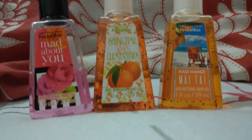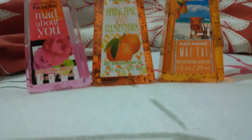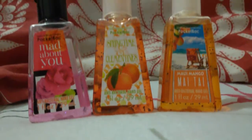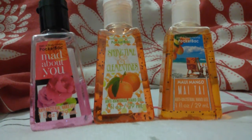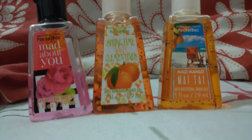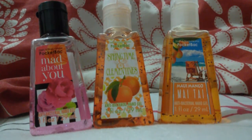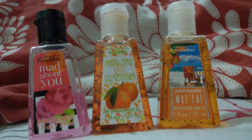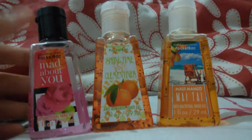I want to say that I used to have two but I finished them. I forgot what the other one is called, but I remember one — the other one was called Sweet Pea, and Sweet Pea smelled just like sweet pea. But yeah, I'm gonna tell you my thoughts on these, so let's get started.